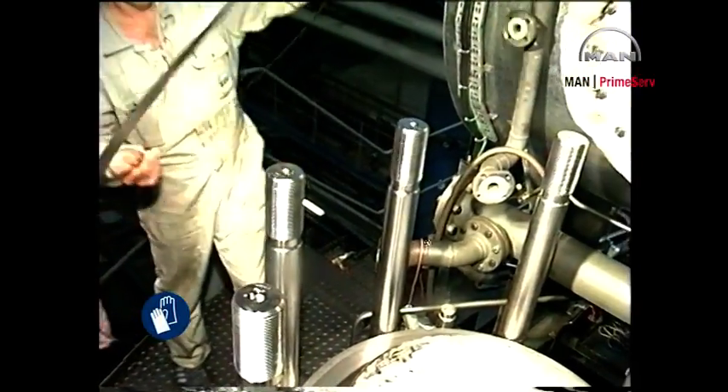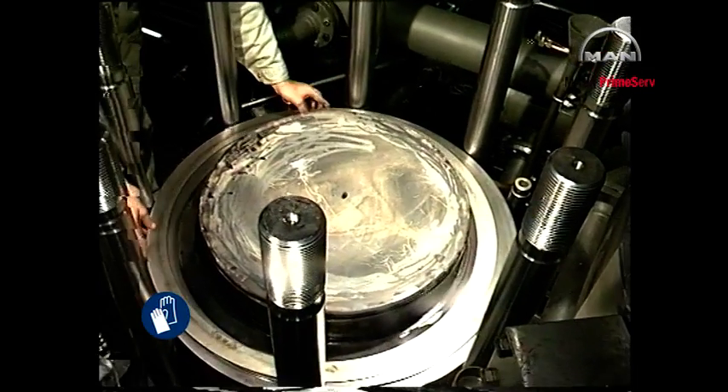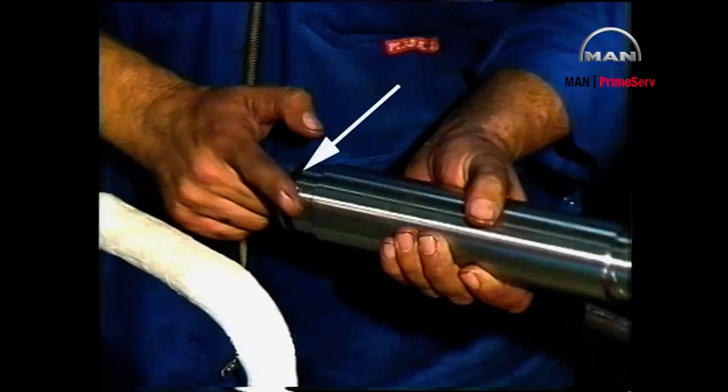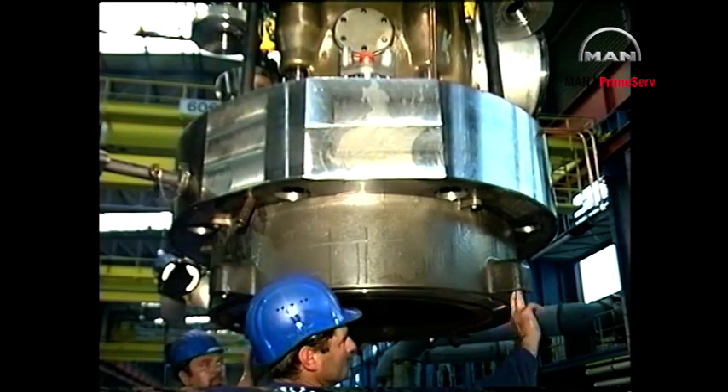Mount a new sealing ring on top of the cylinder liner and bend the three tabs on the sealing ring with a lead hammer. Mount new sealing rings on the cooling water connections and lubricate with grease or soft soap. Clean the cylinder cover and lubricate with grease or soft soap.